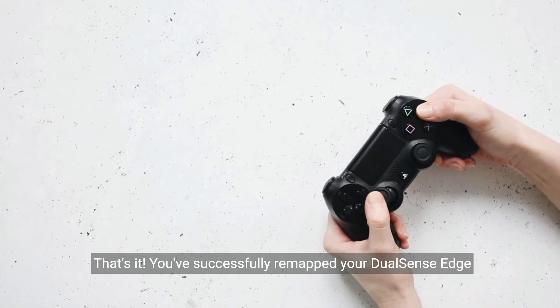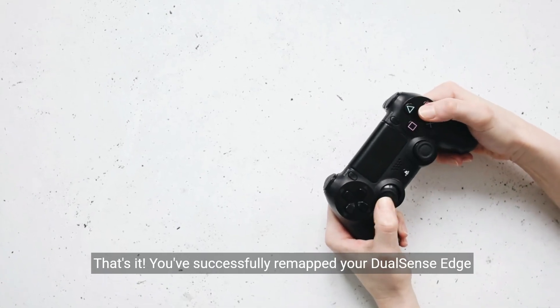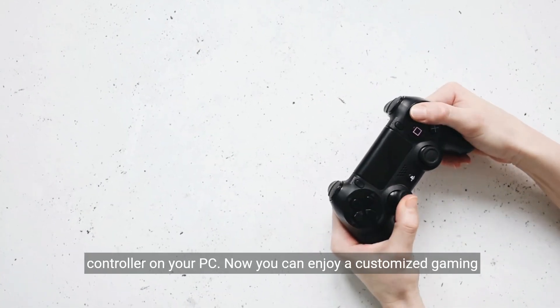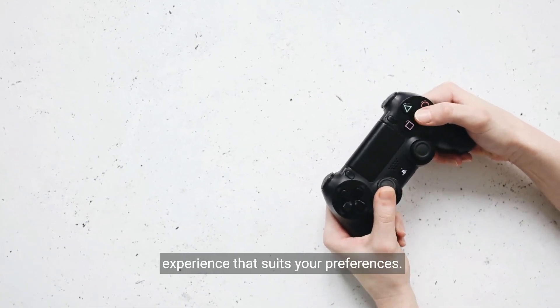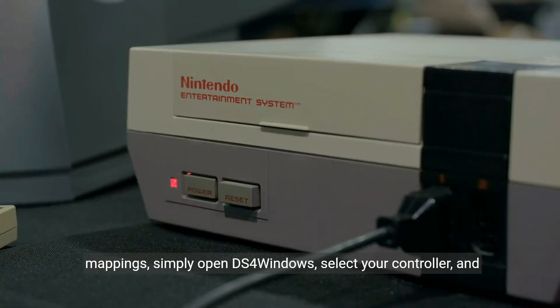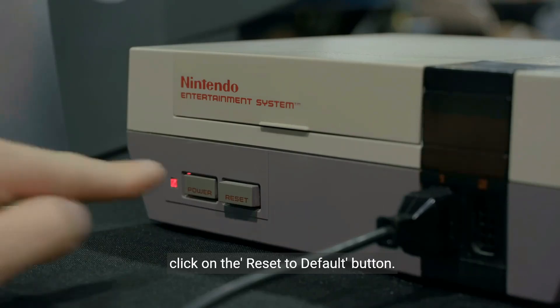That's it. You've successfully remapped your DualSense Edge controller on your PC. Now you can enjoy a customized gaming experience that suits your preferences. Remember, if you ever want to revert back to the default button mappings, simply open DS4Windows, select your controller, and click on the Reset to Default button.